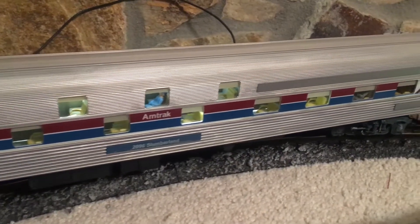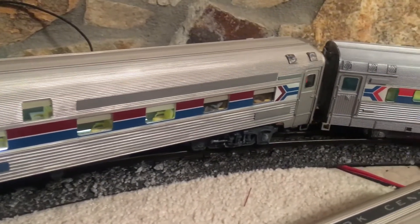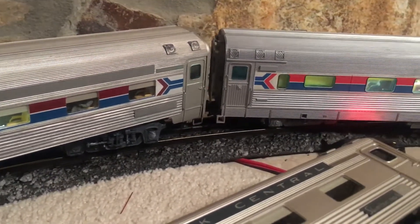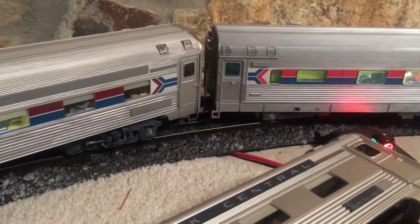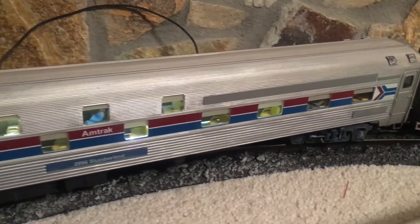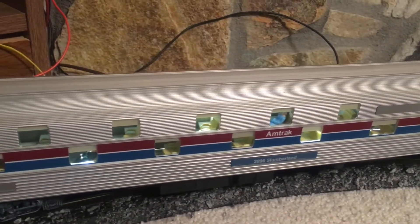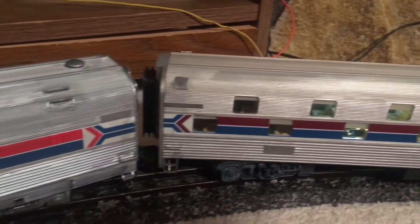I've done just a grayscale wash with this car. I didn't want to go too crazy on it — I didn't want to make the whole thing really rusty and nasty. These slumber coaches, while in service, were always in pretty good condition. So I just wanted to take away that brand new glossy yellowish finish that the car body had and those really shiny black trucks. It just didn't look right with the weathered consist I have here.